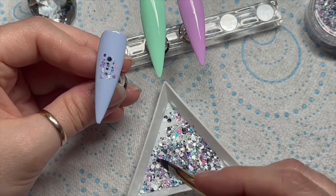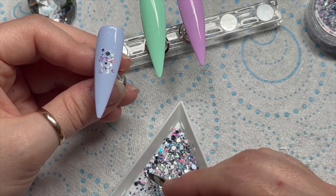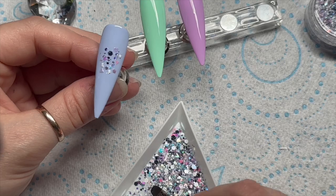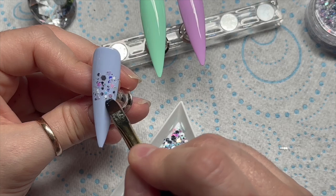Taking my Magic Glam application brush, I put a little tiny bit of base coat on the brush to help me pick up the glitter. I was trying to get a selection of all the different bits inside the glitter mix — little stars, some triangles, and on other nails I did get some of the little diamond pieces as well.